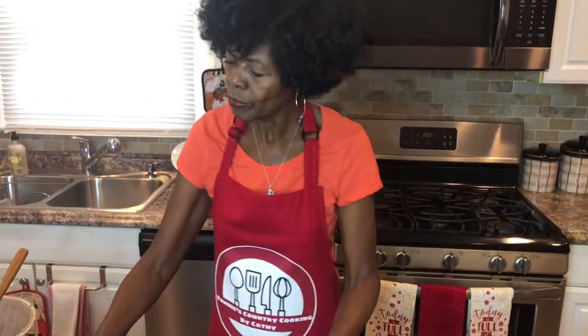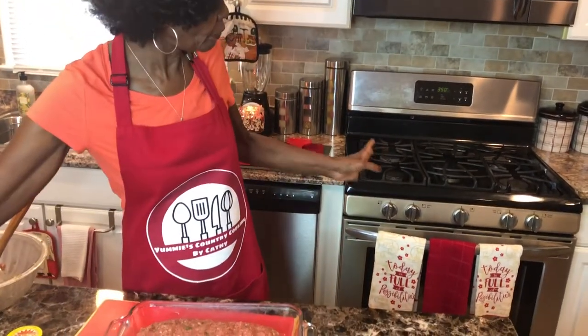I'm going to put it in the oven for 55 minutes. I've already got my oven preheated to 350°F. So I'm going to put this in the oven and then come back and show you what we're going to do with the remaining sauce.